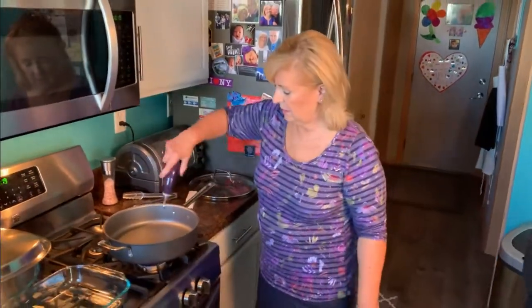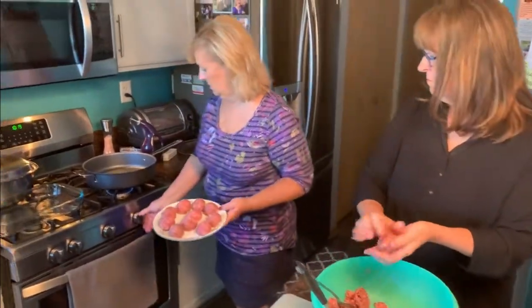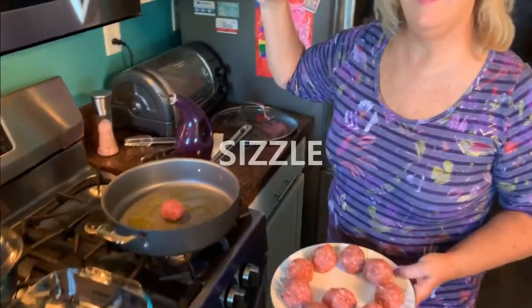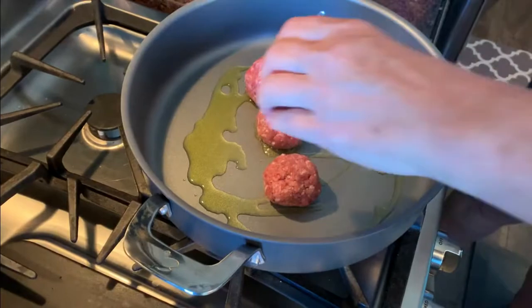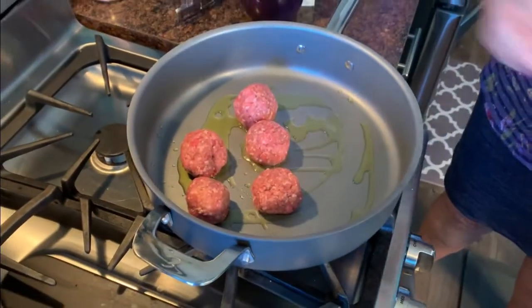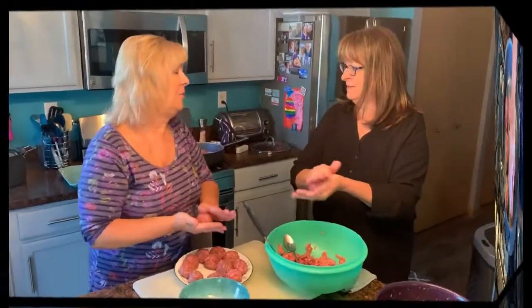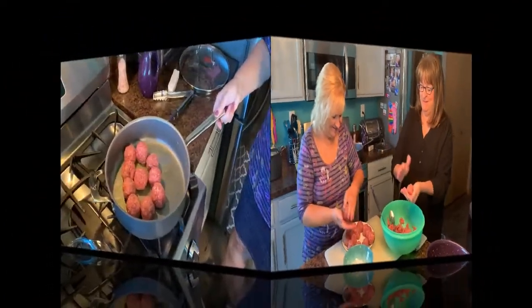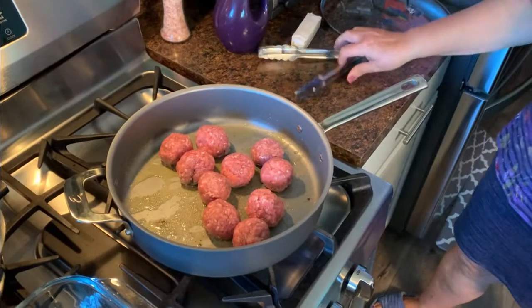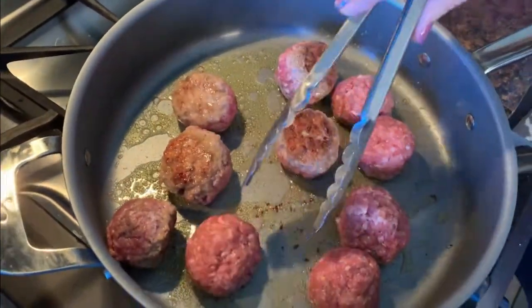I'm getting this pan good and hot and putting in a few swirls of olive oil. There's the sizzle! We're just going to get these meatballs all in here. Don't overcrowd the pan because it'll cool the pan too much. You eat with your eyes first — you've got to make it beautiful. Look at that beautiful brown crust I'm creating. They don't stick at all — I love this pan. They smell amazing.